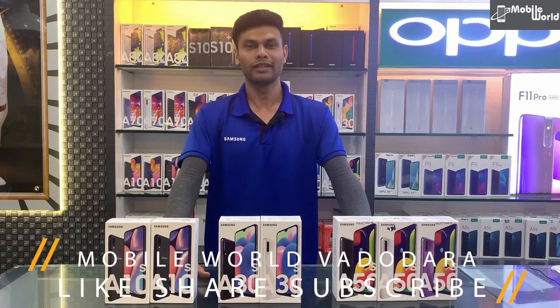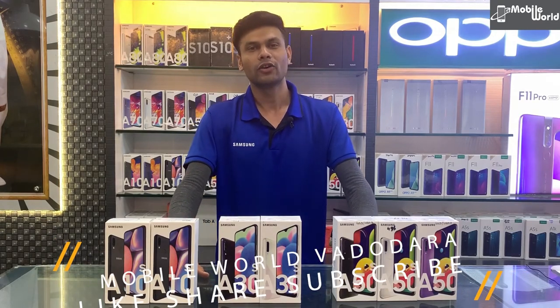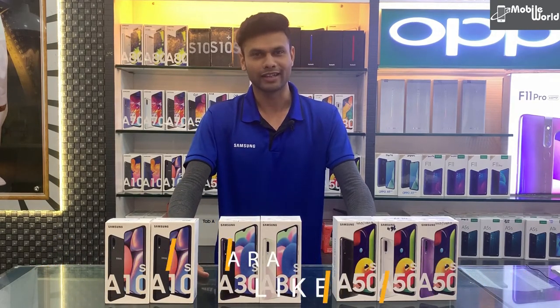तो please इस video को like, share और subscribe करें। Good night, धन्यवाद!